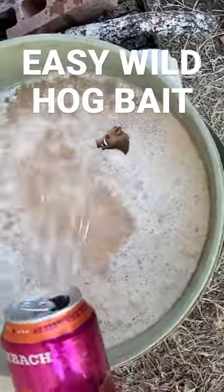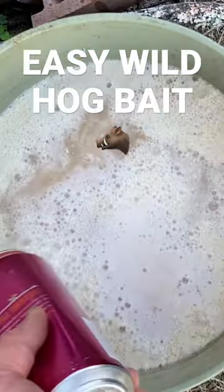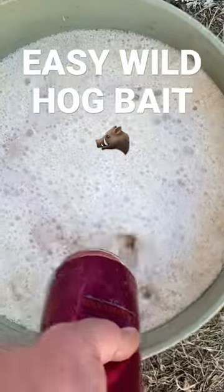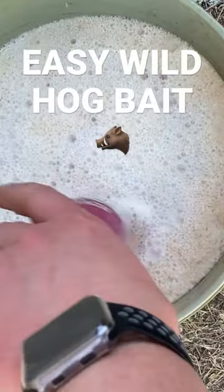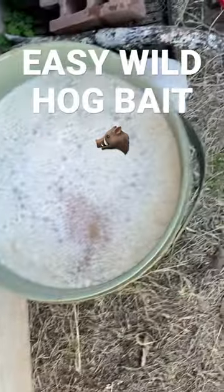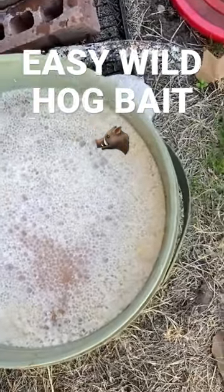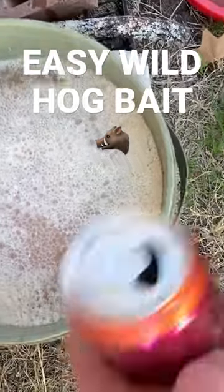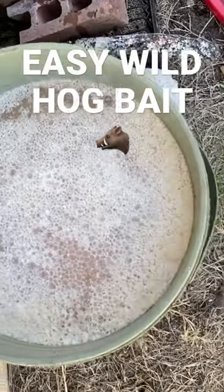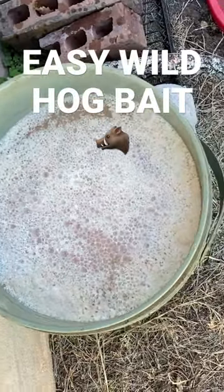A real good way to make some pig bait is to use some old nasty beverages and fill the rest up with water. You can use pieces of candy, soda pop, fruit punch, juices, scraps from the kitchen to fill that sucker up with water. All that corn will get all nasty and sour, gets real stinky, brings them in real quick.